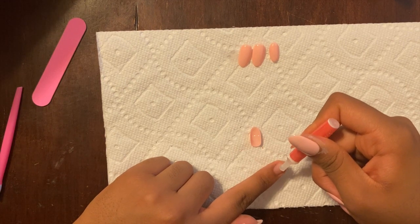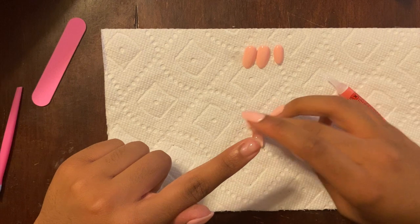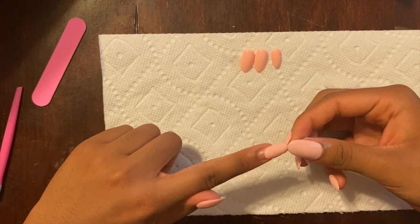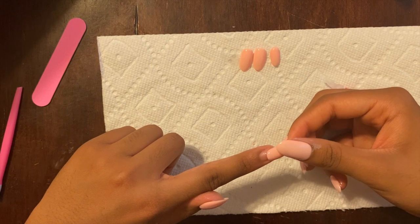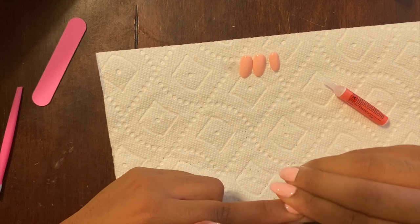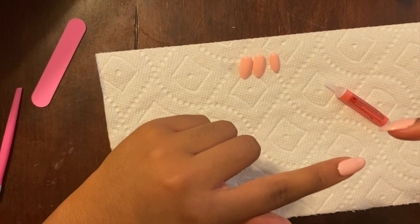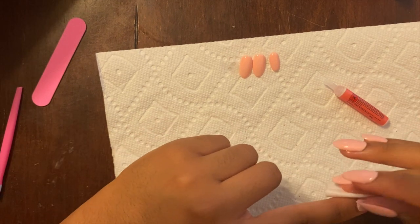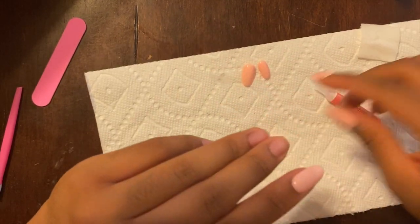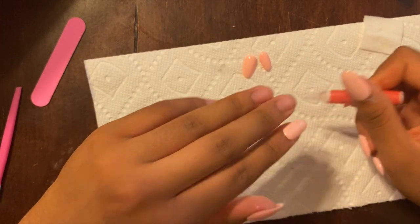When applying your nails, make sure to press down on the nail for at least 10 seconds to lock in the bond. Continue to do this to each nail and be careful because you do not want to glue your fingers together — trust me. If the glue comes out the side, just get the alcohol wipe and wipe off the excess glue right away.